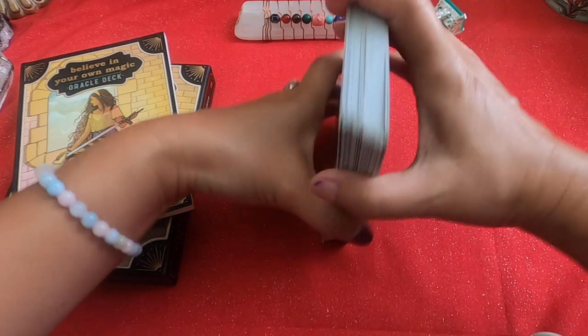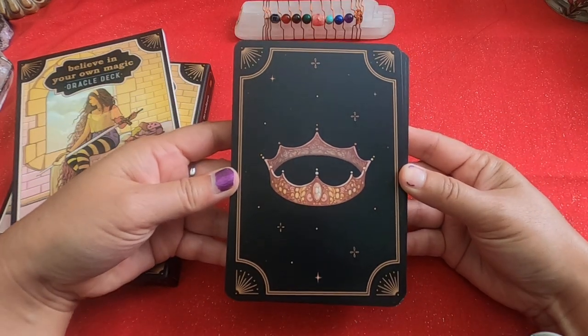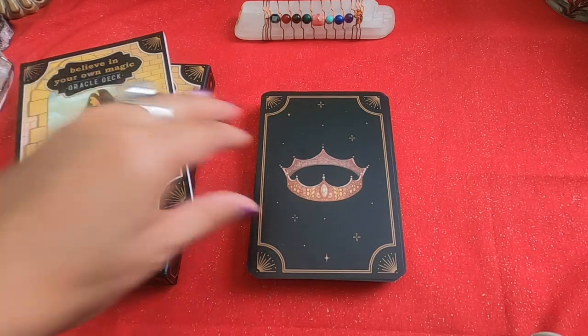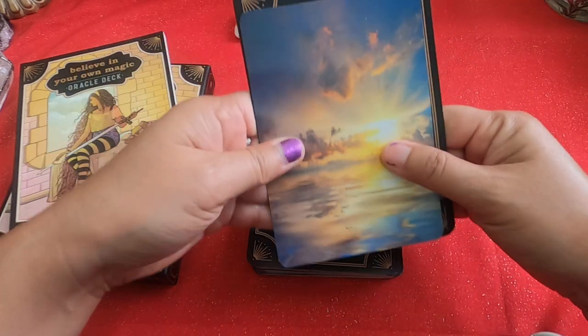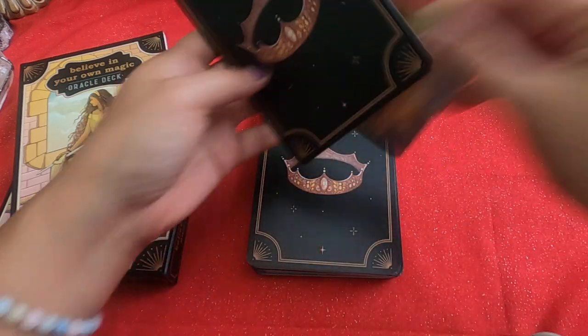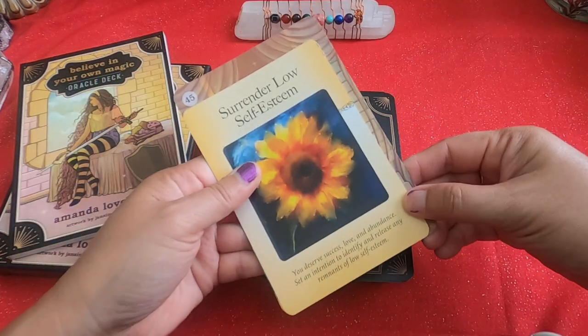Here are the backs of the cards. Of course they're not reversible. Pretty crown there. They look kind of large — comparing to a Hay House card, yes, it's larger. It's that much taller and that much wider, so they are large cards.